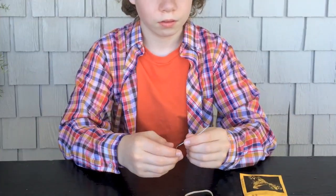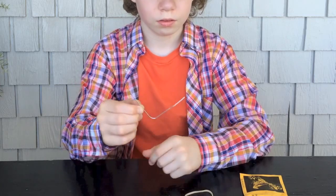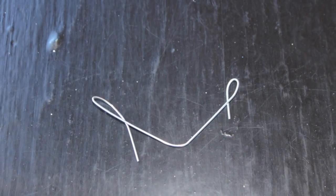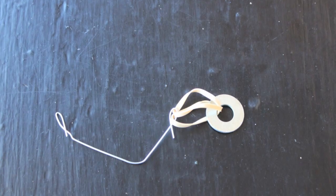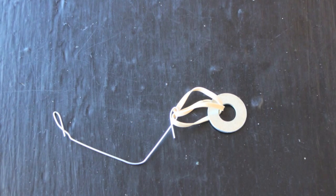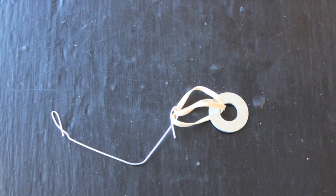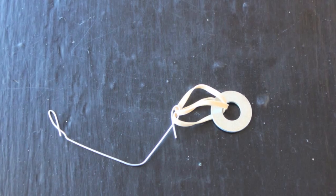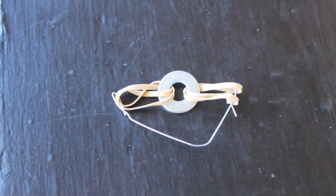Start with your paper clip. Unfold your paper clip and straighten it. Bend it in half in a wide V. Make a loop on each end. Put the end of one rubber band around one loop. Put the other end of that rubber band through the hole in the washer and bring it back to the first loop in the paper clip. Repeat the process with the second rubber band and the second loop. Your device is ready.